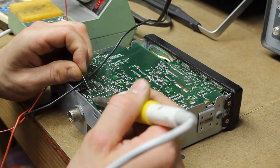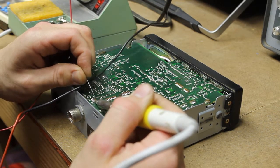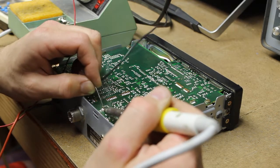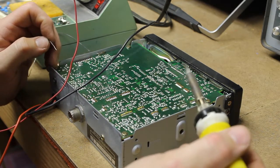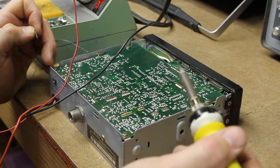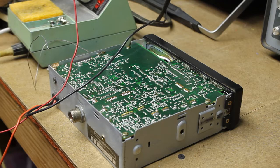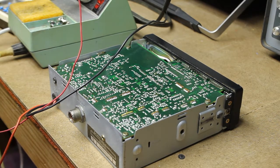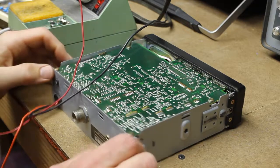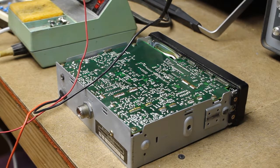There are actually more than a few of these little daughter boards — you kind of have to look around to see where they're at. We're almost done here with the re-solder, so we'll be able to hook up and test transmit and receive. Everything's looking pretty good. I'm going to stop the recording here and hook this radio up for testing, then come back and we'll see how it's doing.